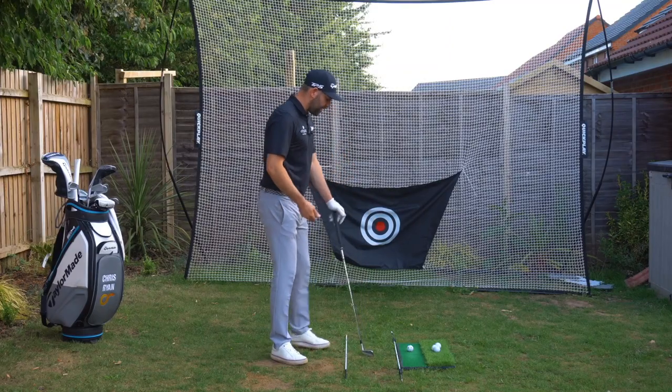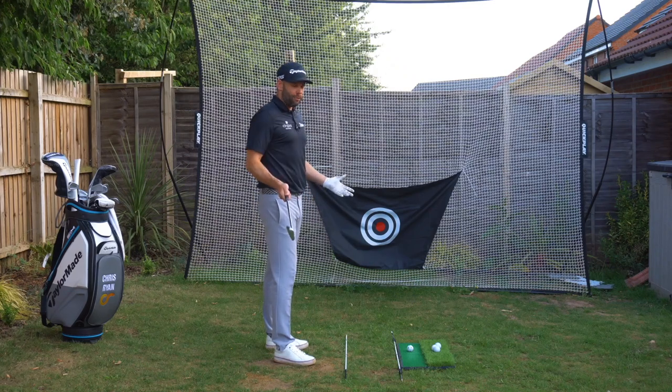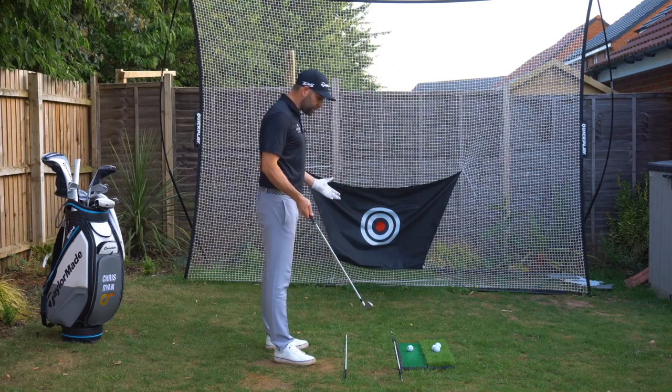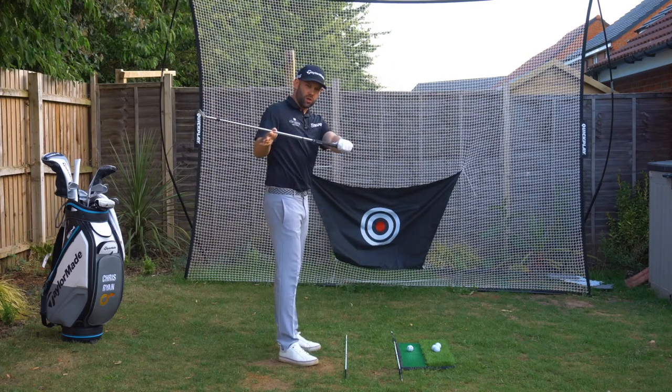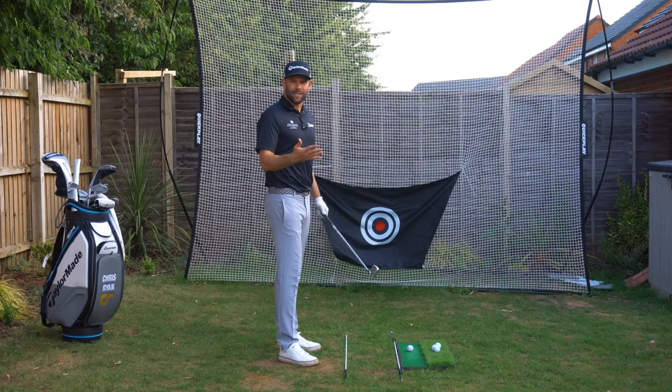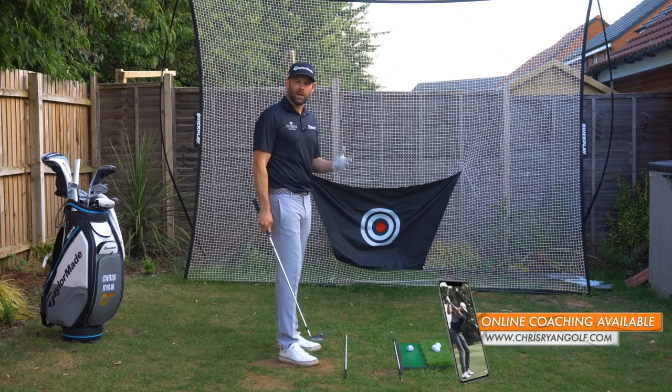Swing plane is effectively the angle at which the golf club is swung around your body. If we moved the club shaft towards horizontal we would say that was a flatter swing plane. If we get it towards vertical we would say that club shaft is steeper and that would be a much steeper backswing.